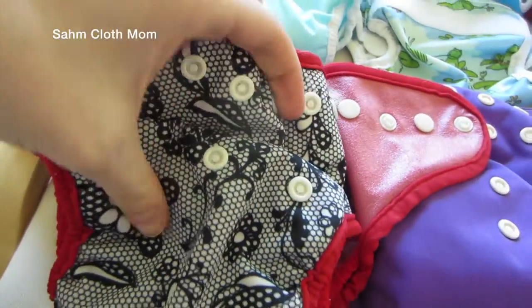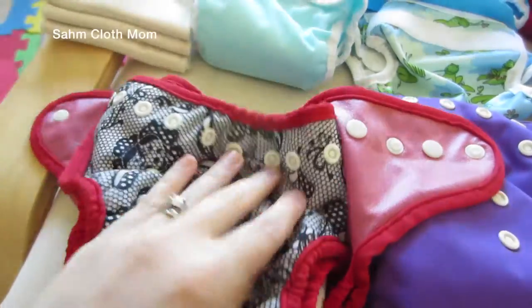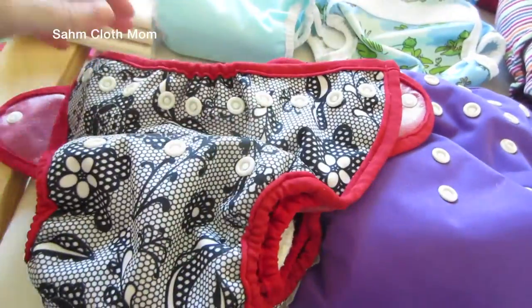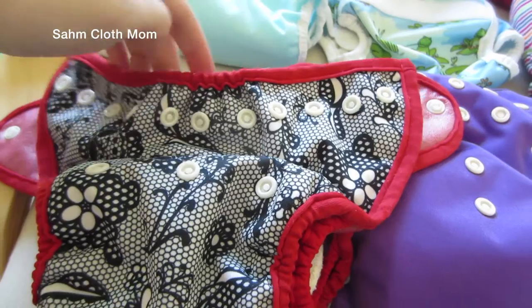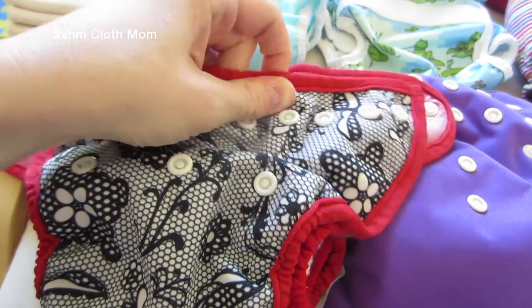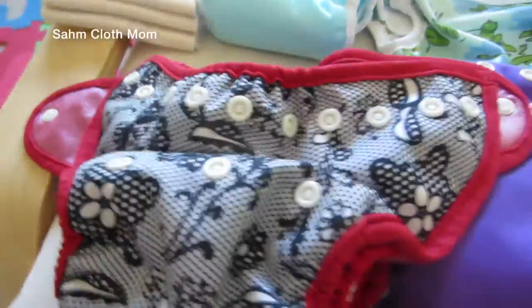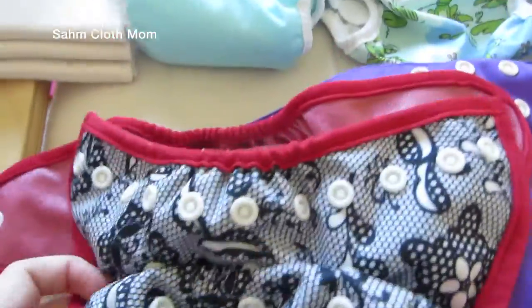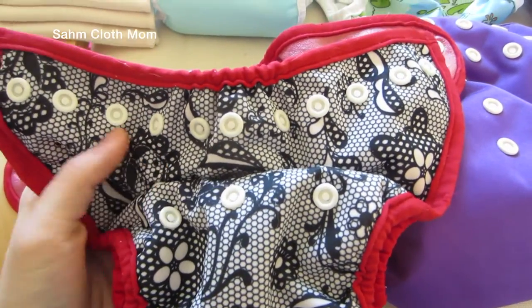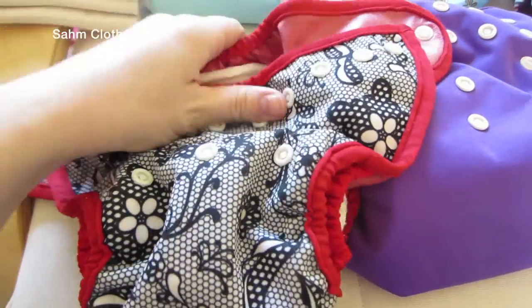Here are the rise snaps — I have it snapped so it can go down even smaller. It does have a little bit of elastic right here, which I really love in covers because it helps to keep things from bulking out, especially if you fill it at night with big pre-folds or something like that.